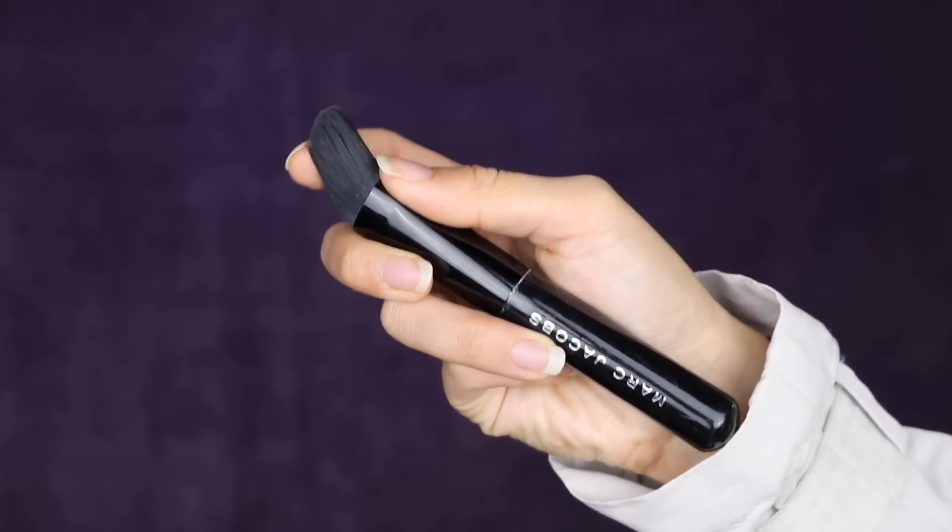This is the other brush from the Marc Jacobs Your Place or Mine Kit — the regular foundation brush. Every single time I get a brush set that has a foundation brush in it, I literally throw it away. I kept this one because it was Marc Jacobs and the kit was so expensive. But I just don't like it — it's way too dense and gives me a weird application. When I baked with it, it looked weird. I even used it for Halloween with water-activated paint and it looked so streaky. I can't force something that doesn't work.